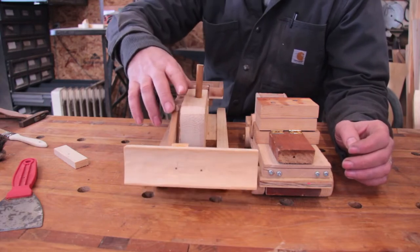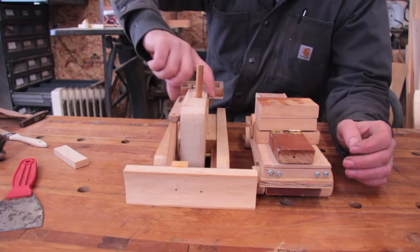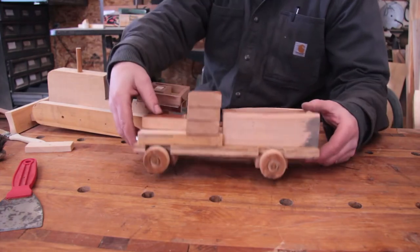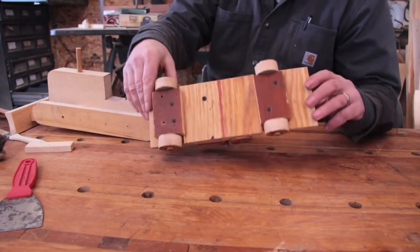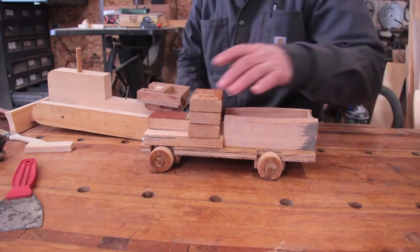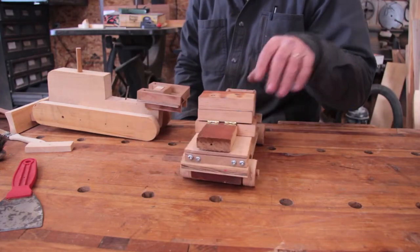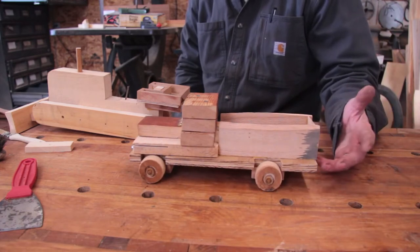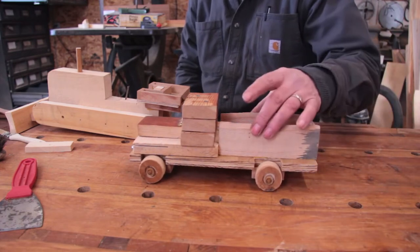The bulldozer blade goes up and down, and the truck rolls. These are actually pretty basic — they're a little bit rough. My cab's not perfectly straight or whatever else, but they're fun, easy projects to make with a kid. My son certainly gets a kick out of making them.